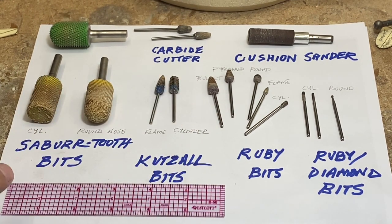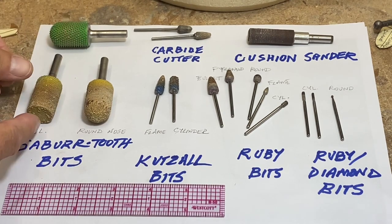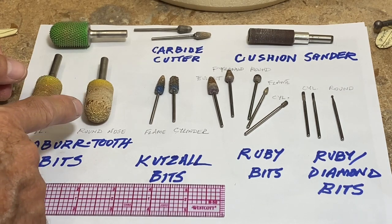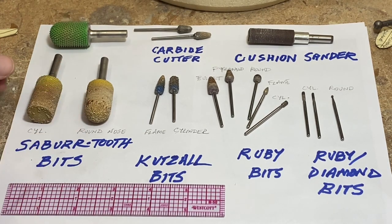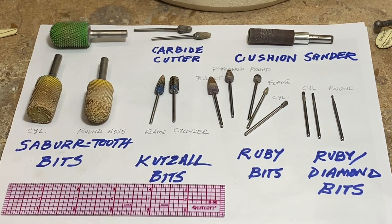All of these are rough dimensions in diameter. This is a cylinder that has teeth on the end of it, which I find helpful. This is a bit I use a lot — a ball-nosed cylinder — because you can use the end of the bit as you go, and that's helpful.